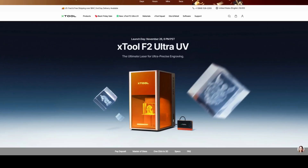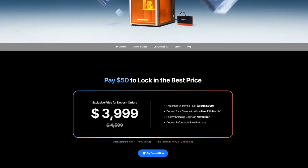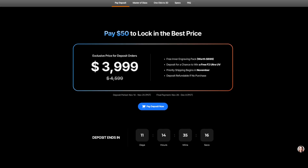Before we wind down, let's talk about the launch deal that X-Tool is doing because it's pretty aggressive. If you put $50 down as a deposit, you're going to get $600 off the final price, and that brings the total down to just shy of $4,000 for early adopters.